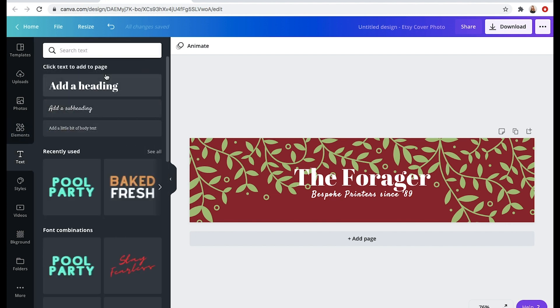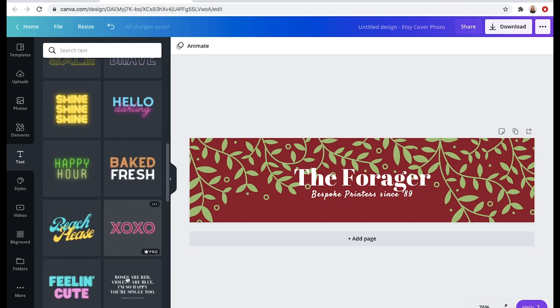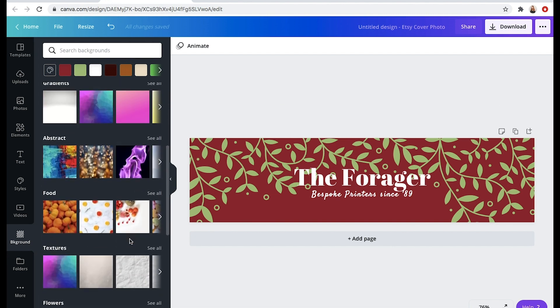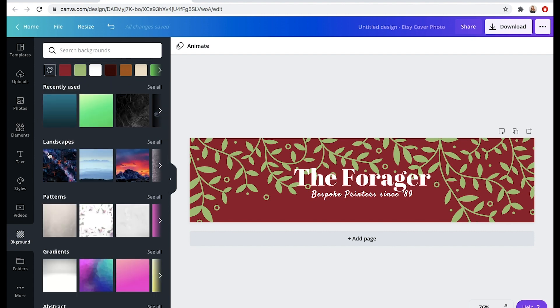You can of course add text boxes. There are different text templates you can include if you like how they look. There are backgrounds you can choose from, and yeah, you can just play around with this as much as you want. It's a lot of fun and it becomes easier the more you do it, but Canva is honestly super intuitive even when you're just getting started.